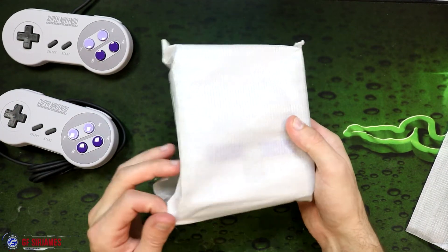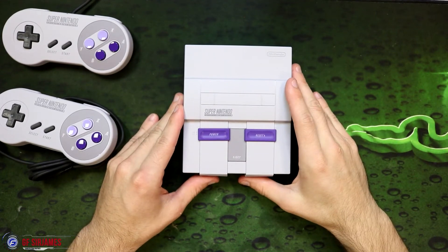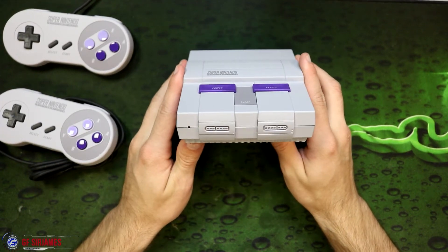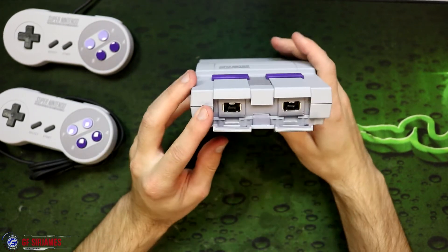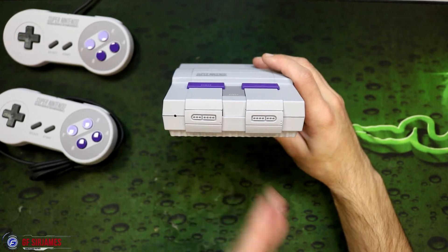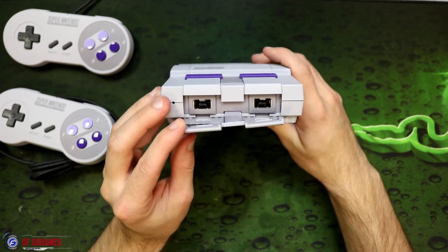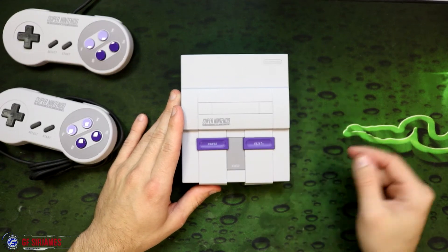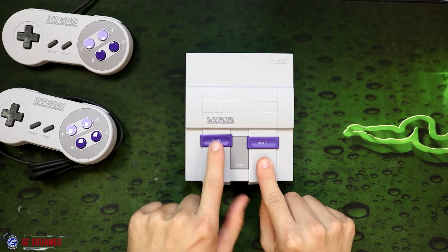And of course now we have the system itself. Look at that beauty — this looks pretty neat, definitely a huge size difference compared to the original. Here is the front: for the controllers, you actually have to flip out the controller ports, which I kind of don't like — I kind of wish you could just plug it in right here in the front without flipping. It's just a little nitpick for me. The eject button doesn't work and the game slot doesn't work at all — it would have been kind of nice to have a makeshift game cartridge you could put in there — but the reset button and the power switch do work.